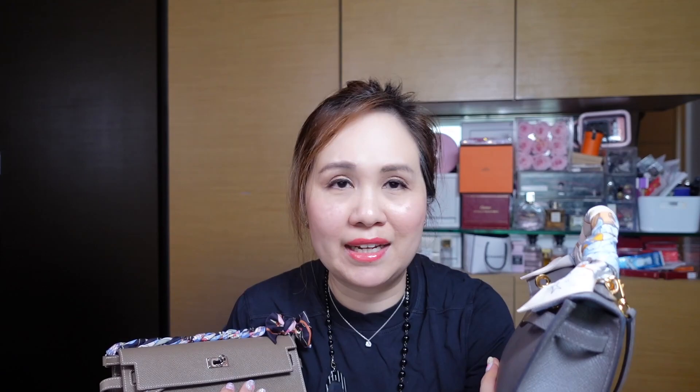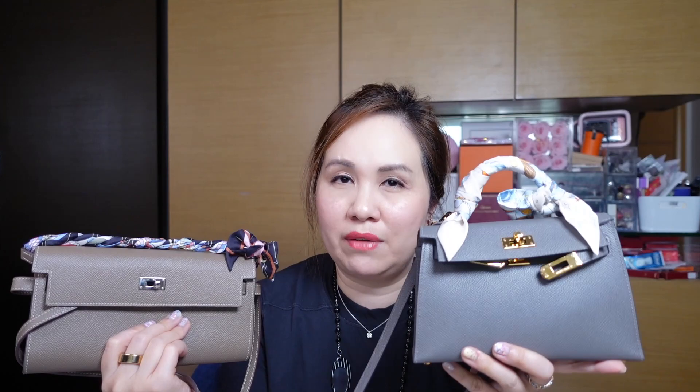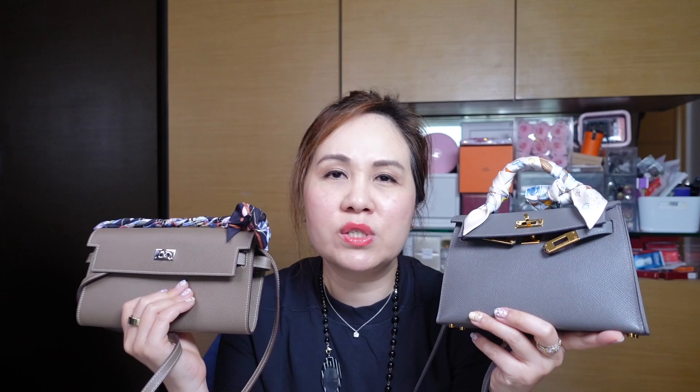Sometimes I don't want to look dressy and I just want to be more understated and casual — then I'll wear the Kelly to Go. If you're considering the Mini Kelly but find it hard to get, you could consider the Kelly to Go as a great alternative. It's not the same thing since the Mini Kelly is more formal, but it gives you a general idea of what fits and what uses you can get from a similar size.